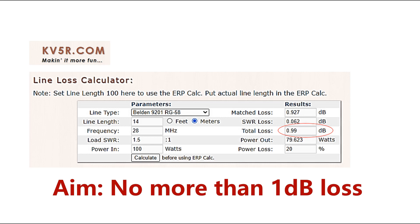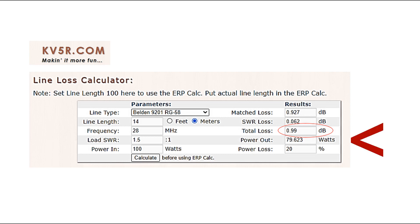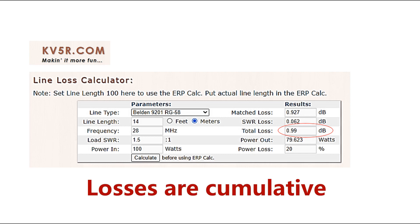I was interested in lengths of cables for particular frequencies that had a loss of no more than 1dB. 1dB means that you keep 80% of your power. If you apply 100 watts, a 1dB loss means you're still getting 80 watts out at the antenna end. I thought that was a good reference point. You'd hardly notice a drop from say 5 watts to 4 watts.